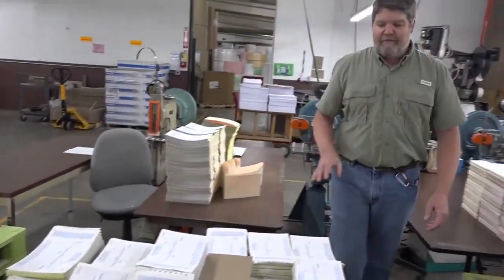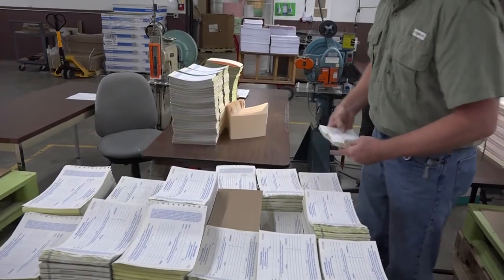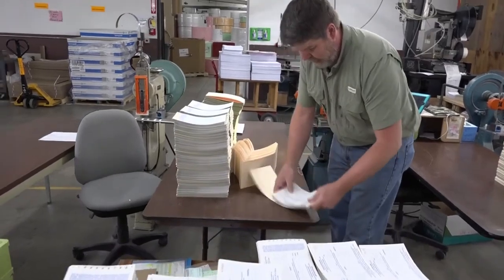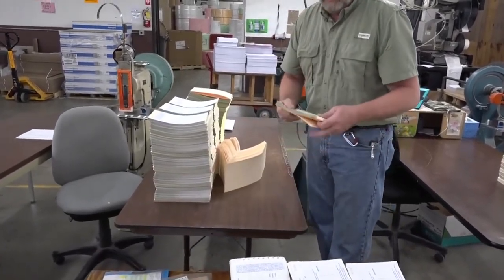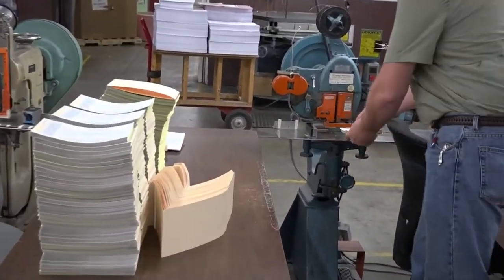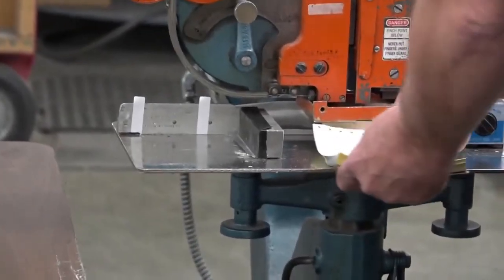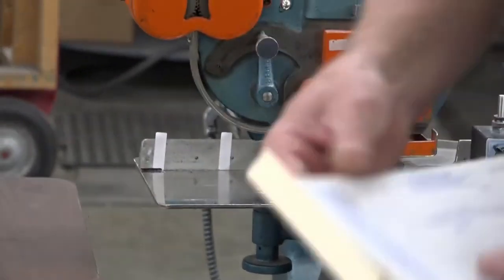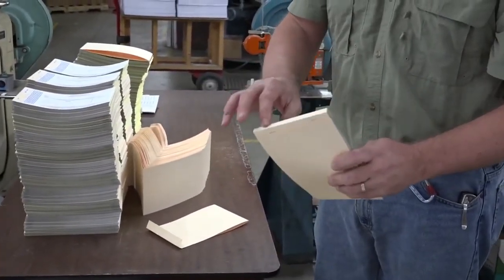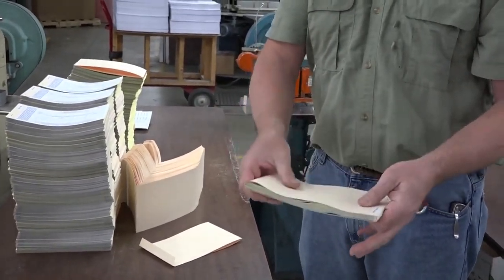After they've got the cover scored, they're going to go back to their book. They'll take the cover, assemble it, and then run it through a stitcher. Now this only puts in one stitch at a time — that's why we've got these blocks. They'll put it on this block and staple it, put it on this block, and then you have the finished product: a nice finished book with a full spine.